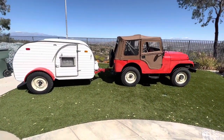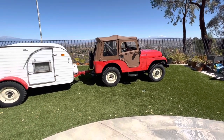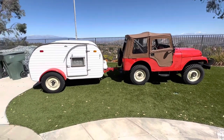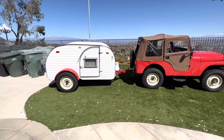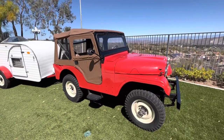Big rig here. I got my CJ5 here — 1964 CJ5 with the V6 Buick 225 in there. I got my 1951 Scad teardrop. I got this thing about 10 years ago.